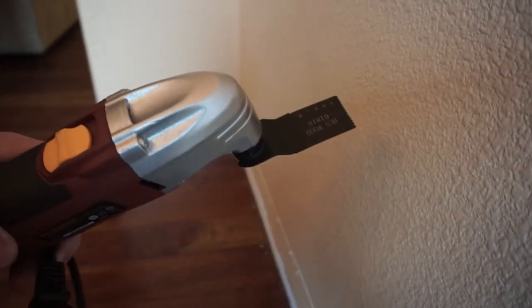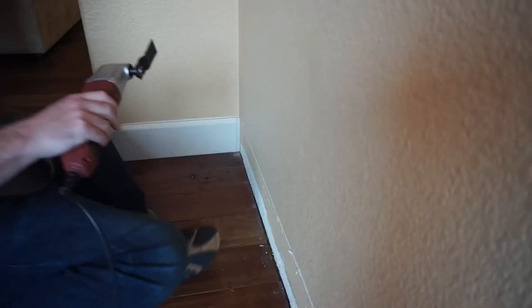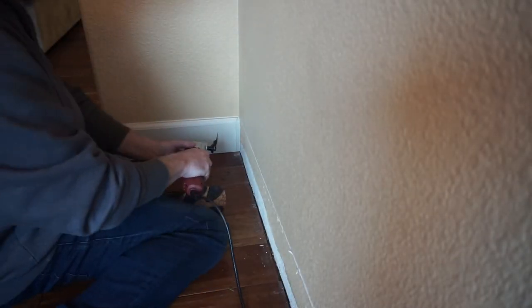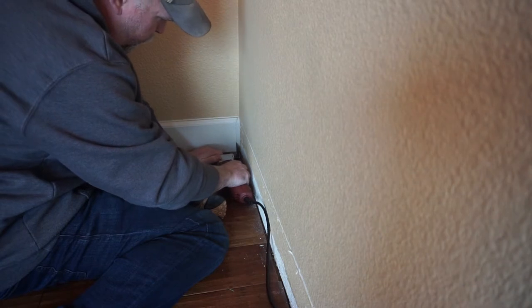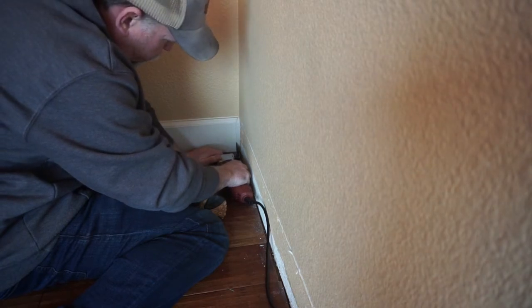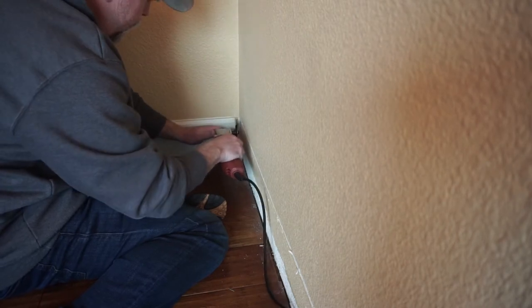If you don't already have one, you can pick up one of these oscillating cutters from Harbor Freight for about 20 bucks — well worth it. In our case, I needed it to trim just a bit off of the existing baseboards that we were keeping in order to slide the new baseboard totally flush against the wall end to end.